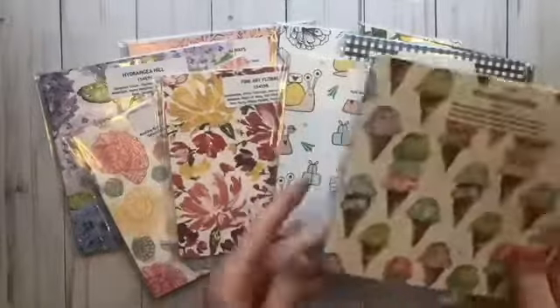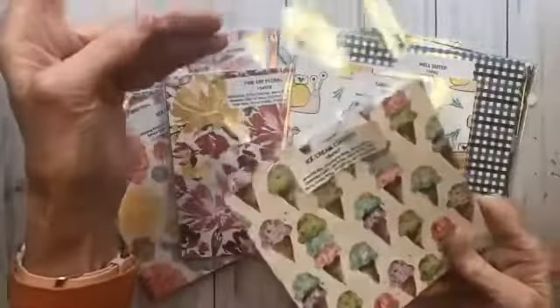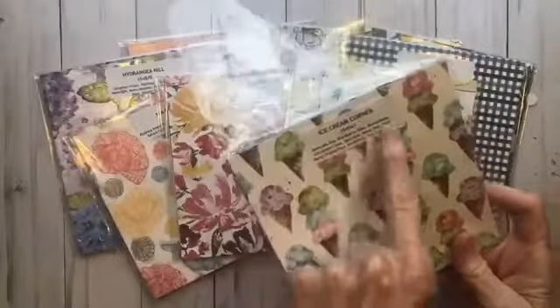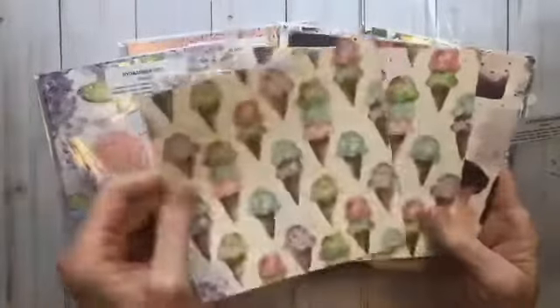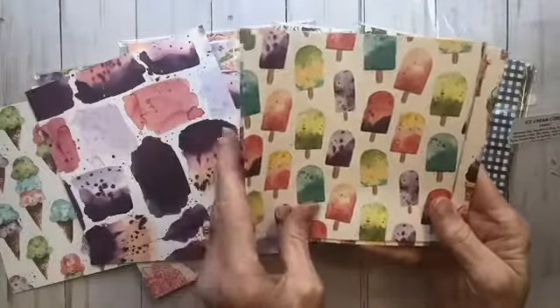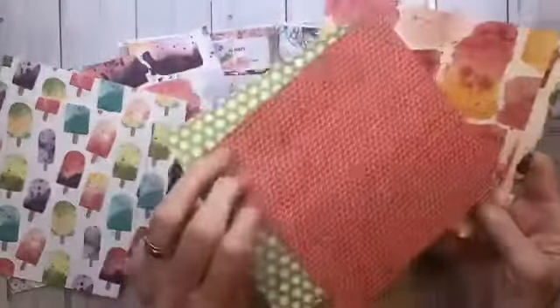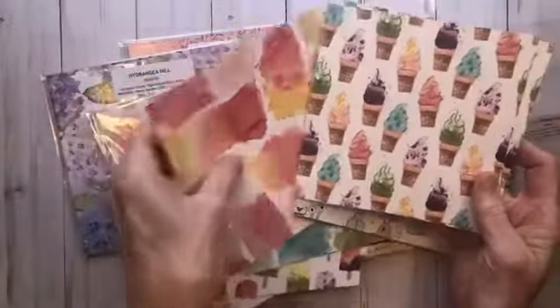Let's take a look at some of our papers. This is one of my favorites — it's called the Ice Cream Corner. When you get your papers in your paper share, they will come in a nice plastic bag with a label on the front telling you all the coordinating colors. You can grab your papers right out of the bag and get a good look at them. You'll get two of each design — the cute little ice cream corner, some papers with cute little popsicles, a coordinating stripe, and cute little ice cream cones.